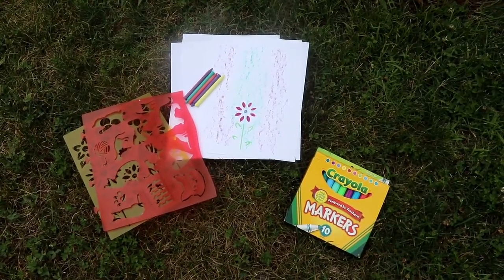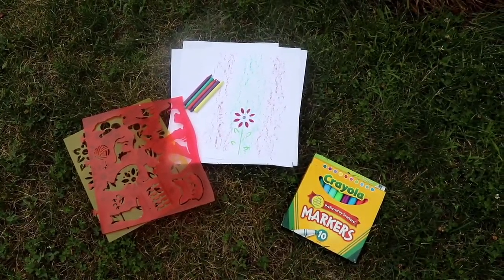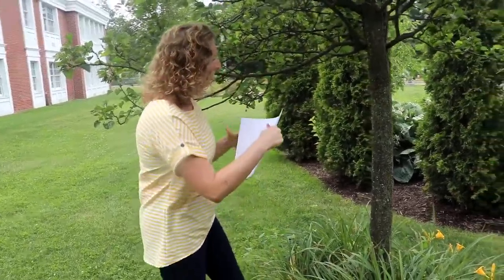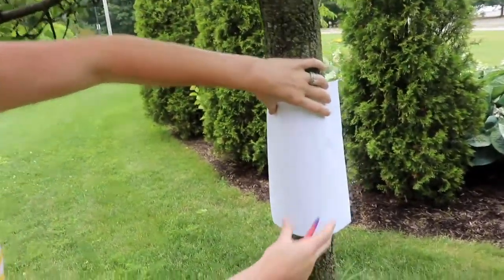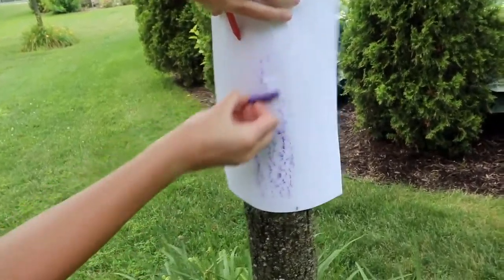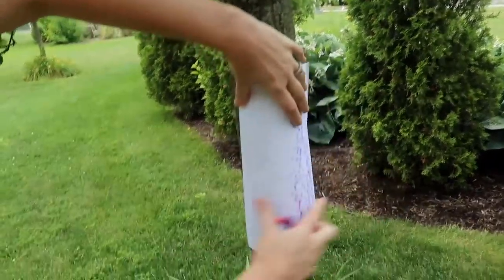Our next activity is a tree bark rubbing craft. You're going to need some printer paper or construction paper, and crayons with the labels peeled off. If you have stencils and markers, you can add different patterns or designs to your rubbing afterward. Take your paper, decide if you want your rubbing vertical or horizontal, hold it up and wrap it around the tree. Then just take your crayon up and down — as light or dark as you'd like. I'm going to do purple in the middle, then rotate and do a different color.